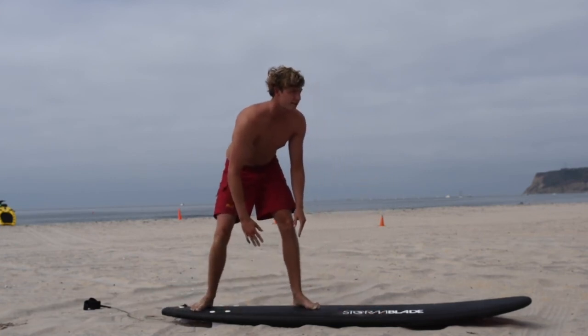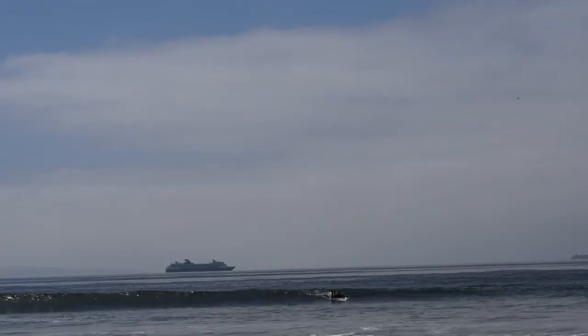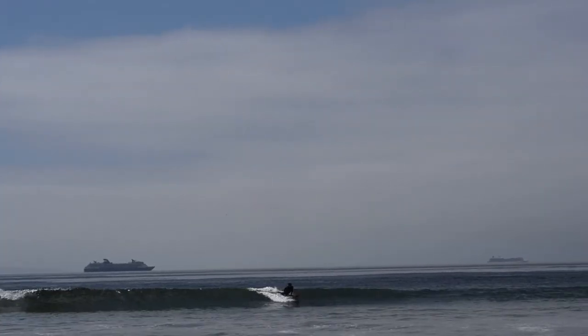Put both hands shoulder width apart and do a push-up up to a pop-up. It takes a lot of practice before you can get your balance. One key thing to keep in mind is to keep your head in the center of the board. If the board has a midline, you're going to want to use that as your guide to standing up.